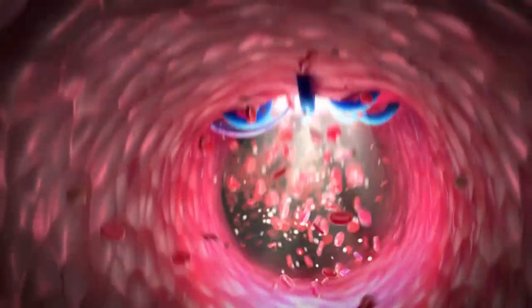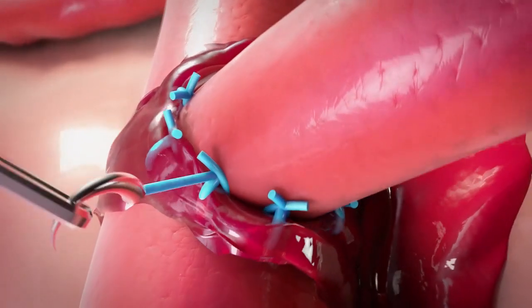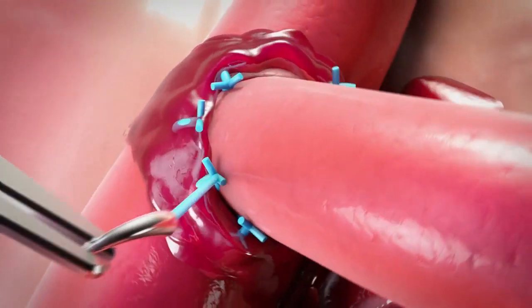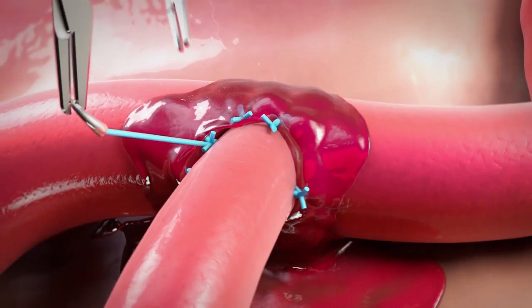Arista AH is a sterile, absorbable hemostatic powder consisting of microporous polysaccharide hemispheres, MPH. The patented clotting technology is derived from purified plant starch.